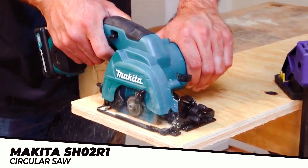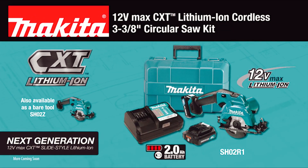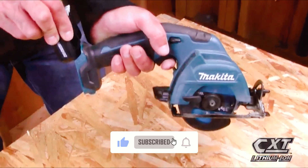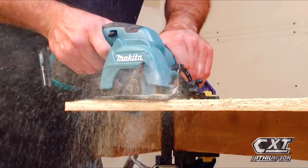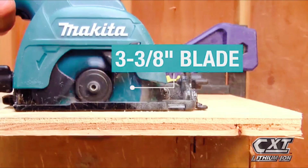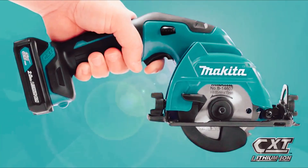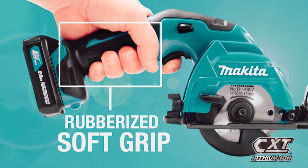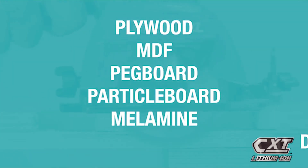Get an ultra-compact cutting solution for plywood, drywall, and more with the 12-volt max CXT lithium-ion cordless 3 3/8-inch circular saw kit. The slide-style lithium-ion battery and more compact size gives you more comfort and more capacity. The efficient Makita-built motor is engineered for faster cutting. The 3 3/8-inch blade has a maximum cutting depth of 1 inch with a tilting base for accurate bevel cuts. The compact size and ergonomically designed handle with rubberized soft grip means superior comfort, job after job.